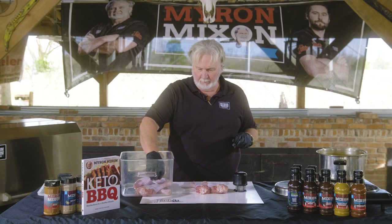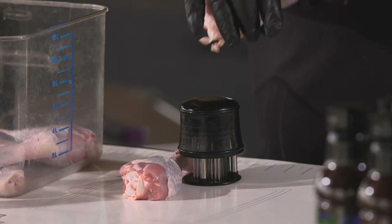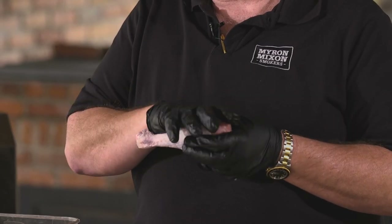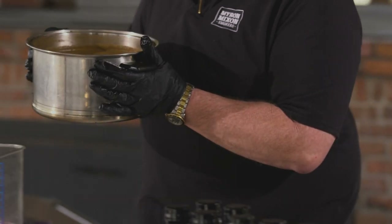We're going to take a meat tenderizer — about 56 blades — and pierce the skin on these legs. That's all you want to do; you don't want to go to the bone, just pierce the skin. What that does is a couple of things: it helps that brine get deep into the meat, and it also helps in the cooking process when we want that bite-through skin.